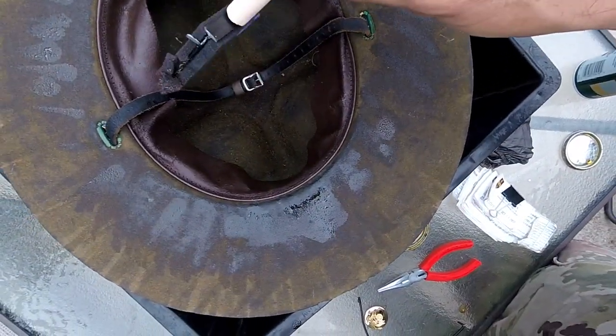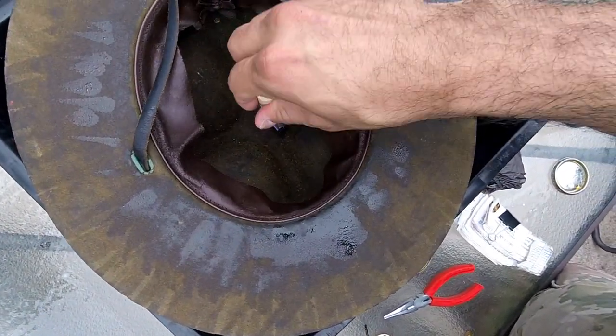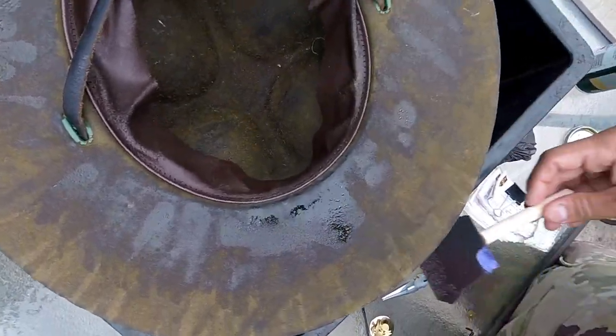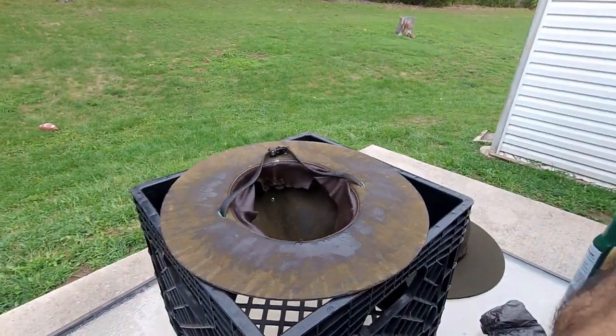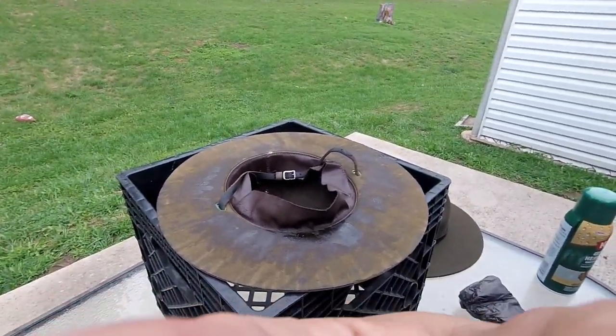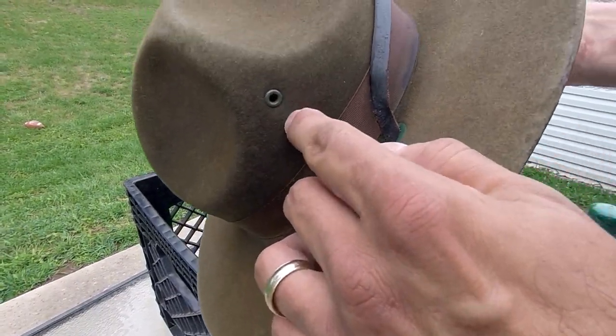Once you do the brim, the next thing is inside the bucket — same thing, just dabbing. When you start dabbing the inside, notice the small holes as well. There's one there, there are some on the sides, and one in front. Just take note — you don't want to get poly on those because it'll bleed through and ruin the actual hat.